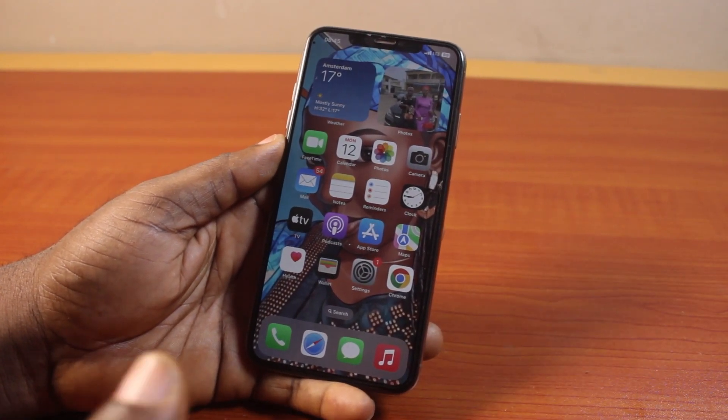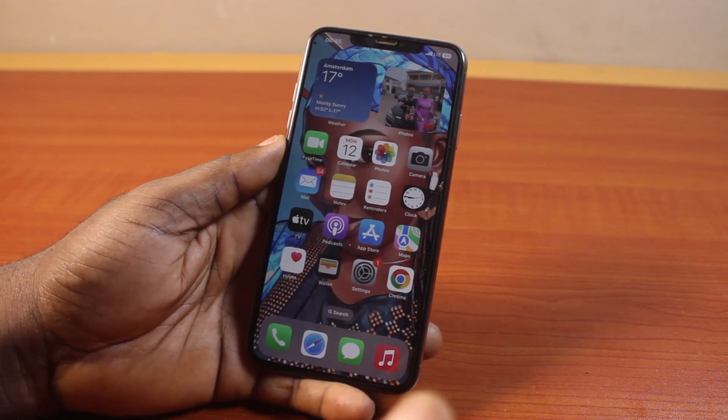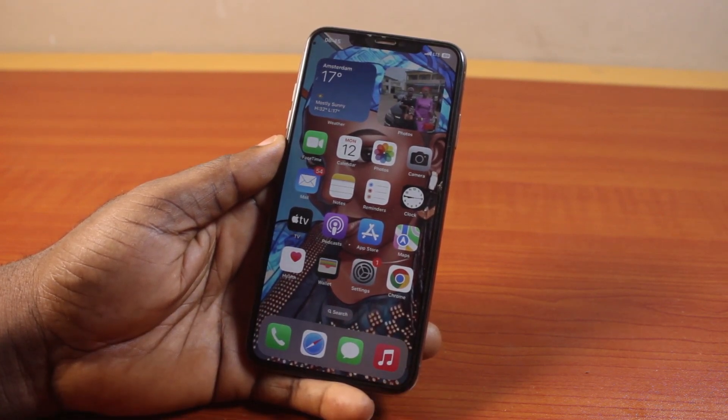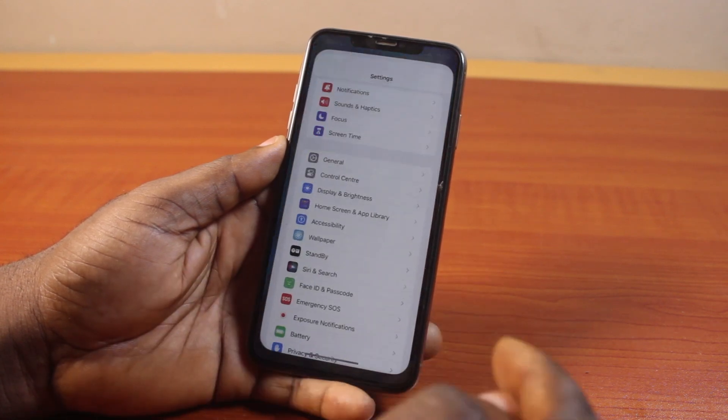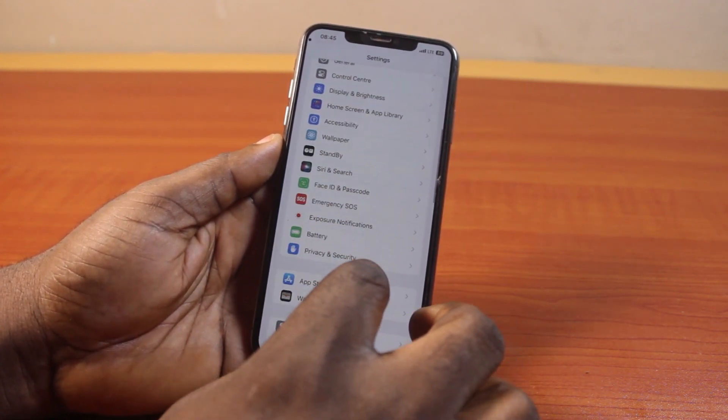If you find this video helpful and informative, please don't forget to like and subscribe. Now to set up Siri on iPhone XS Max, what you need to do is go to your iPhone Settings, scroll down and click on Siri.